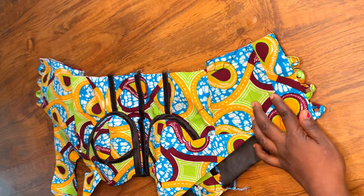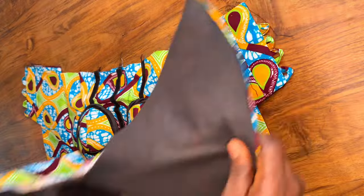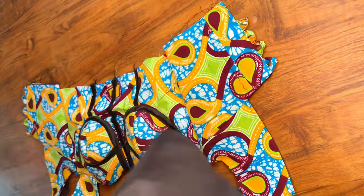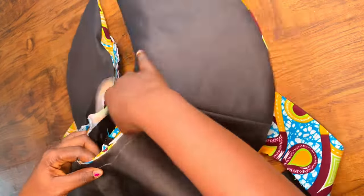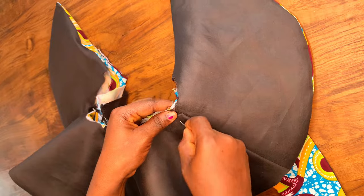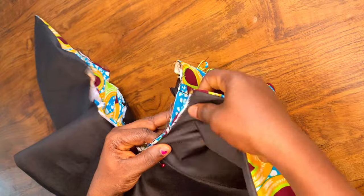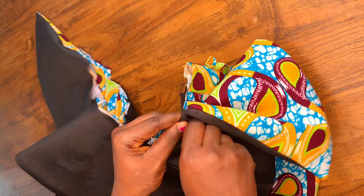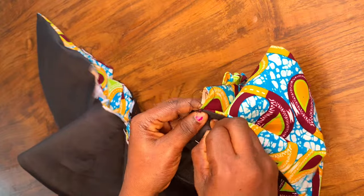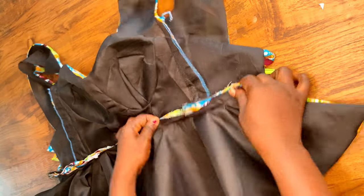Next I'm going to add the peplum. I've notched the center and I'm joining the center of the blouse to the center of the peplum, pinning it down. After pinning, stitch at 0.5 inches seam allowance all around. After stitching, this is what you get and the blouse is almost done.